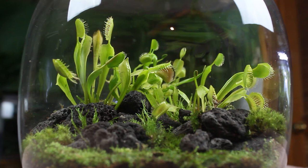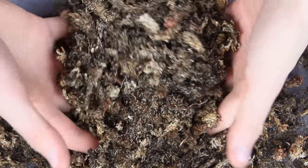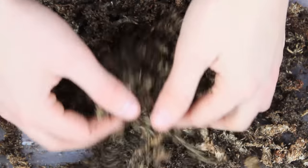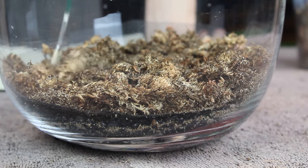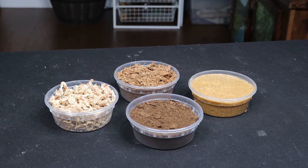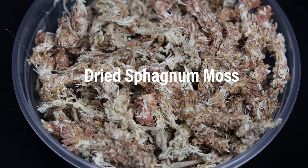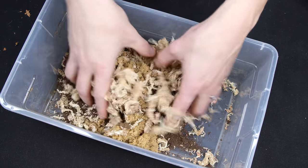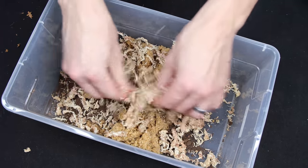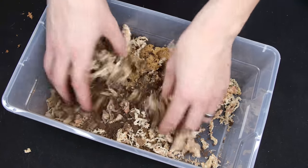Like the Venus flytraps, sundew receive their nutrients from eating insects. In addition to this, long-term exposure to mineral-rich soil will be harmful to the plant. Therefore, a substrate devoid of nutrients will be ideal for their longevity. With that in mind, we'll mix up the same substrate from the Venus flytrap terrarium. This mix drains well, resists compaction, and stays moist without becoming soggy. It's composed of three items including dried sphagnum moss, peat moss or coco fiber, and quartz sand. When choosing these materials, it's extremely important to find ones that aren't enriched with nutrients, as we want the substrate to be as absent of nutrients as possible.